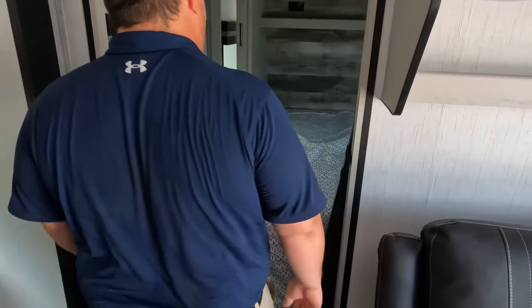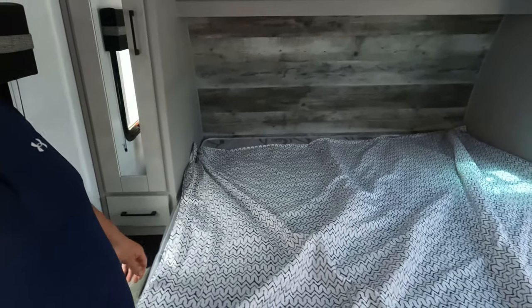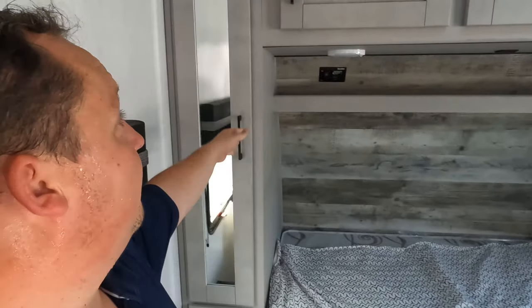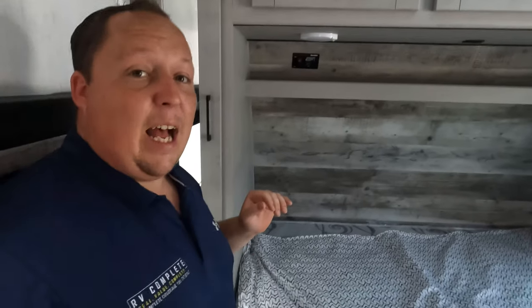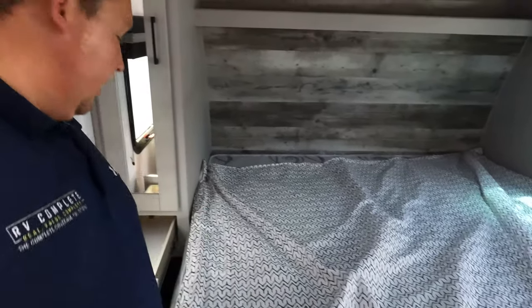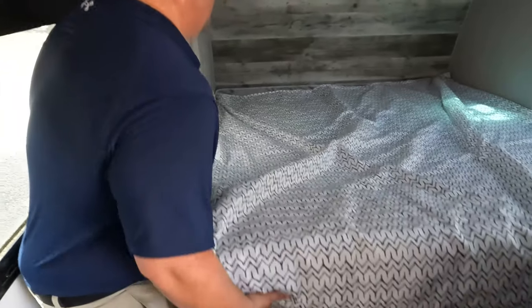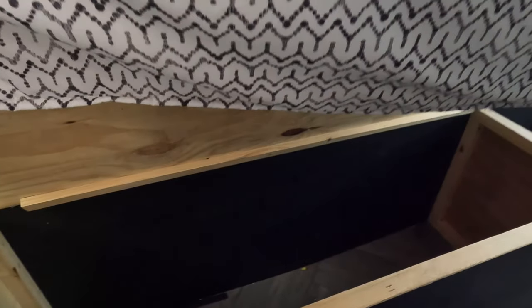Coming into the master bedroom — this is a king-size bed, fully walk-around. We've got storage here and storage here. There's a generator start-stop switch right there, which is really nice. Nice headboard and everything. Drawer here, and power so you can put your cell phones there. There's storage as well — very nice.